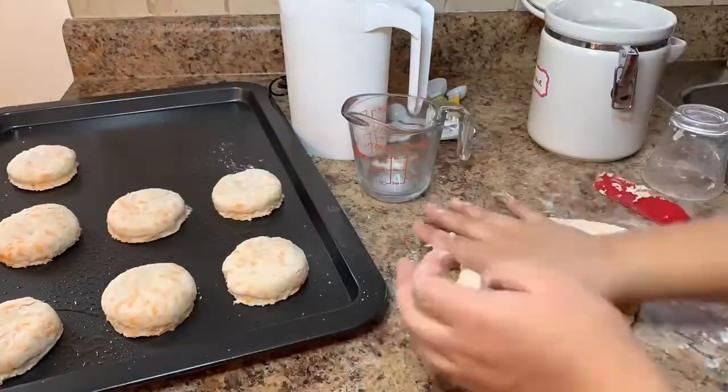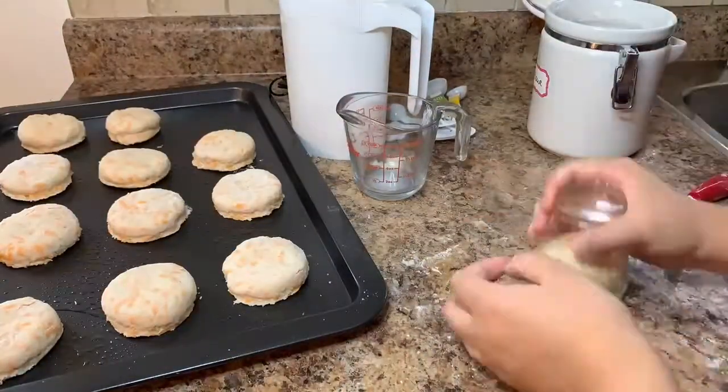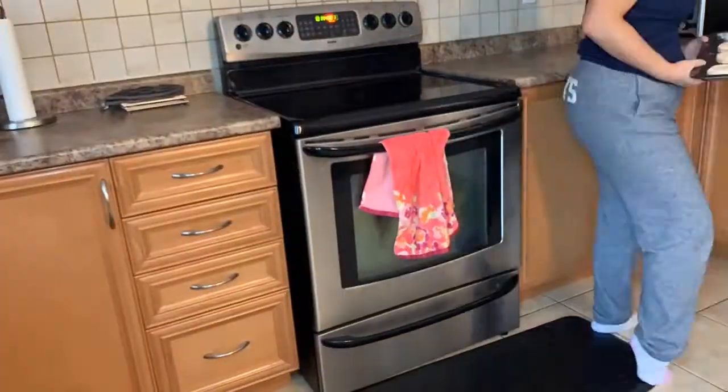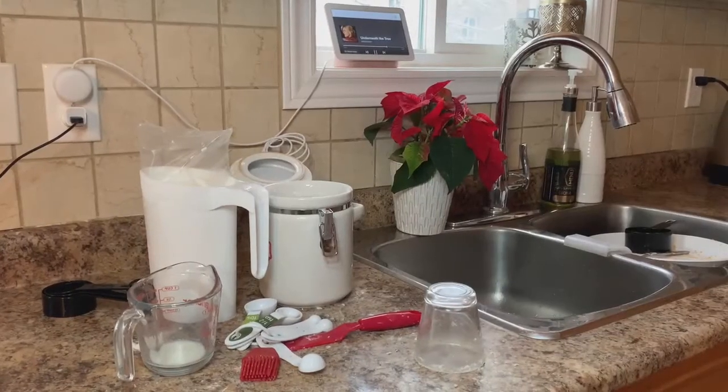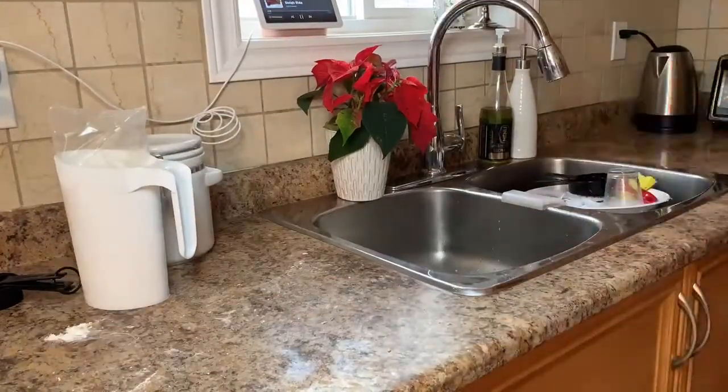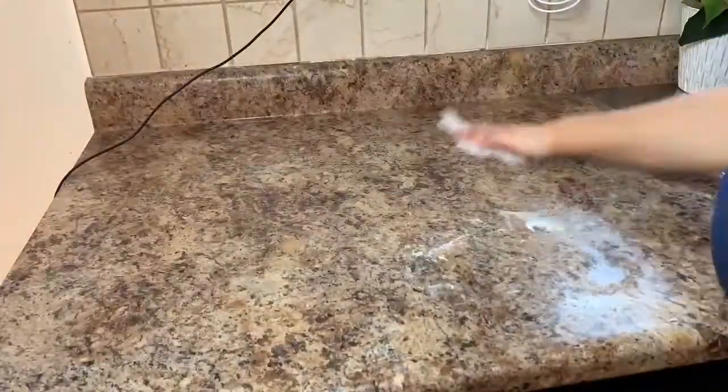Using my cooking grease I'm spraying it onto my baking sheet, taking my pastry brush and brushing milk onto each biscuit, and placing it in the oven for 15 minutes. I set an alarm for 15 minutes. Now I'm cleaning up my area, putting my ingredients back where they belong, and washing my dishes.